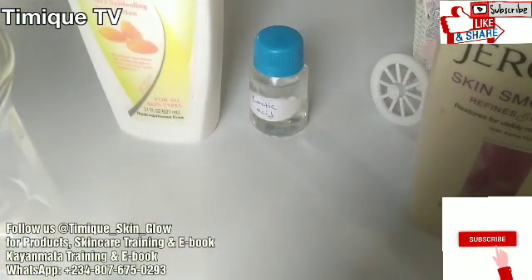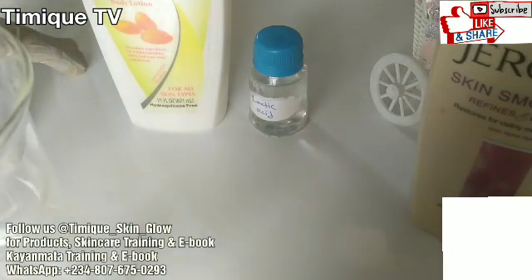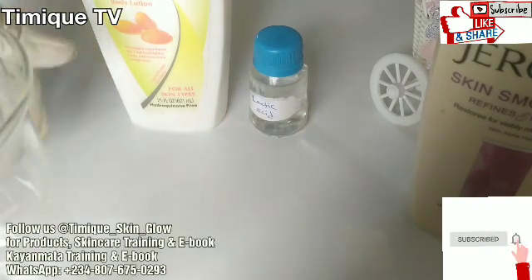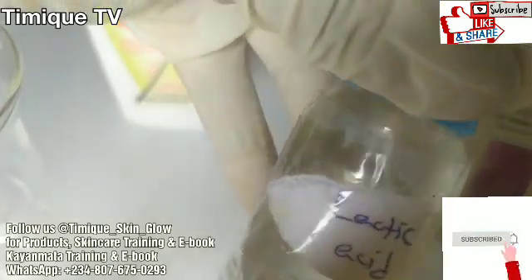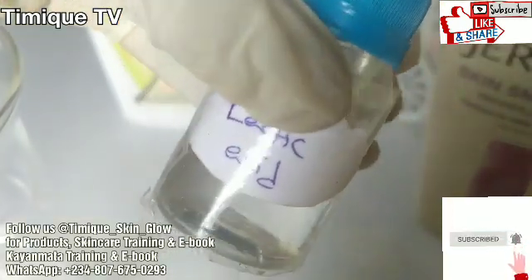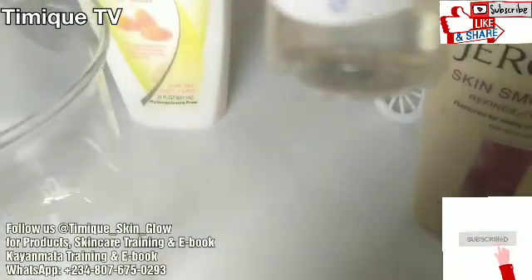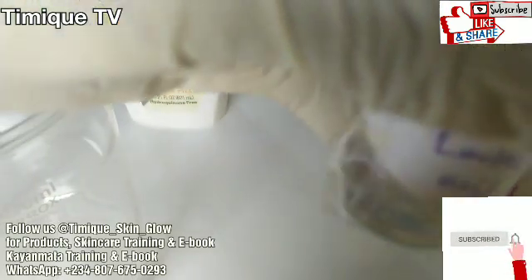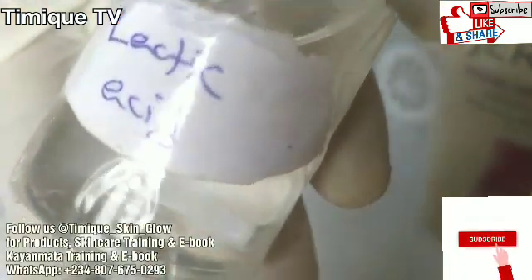Lactic acid lotion — what is lactic acid? Lactic acid is an alpha hydroxy acid used in skincare products and professional treatments. It is naturally found in milk, though the lactic acid in most skincare products today is synthetically produced.